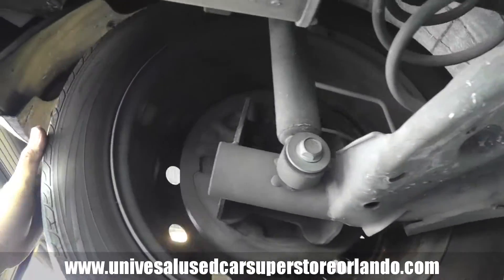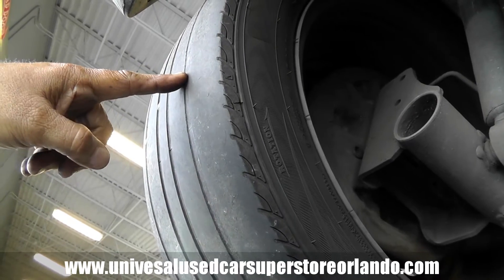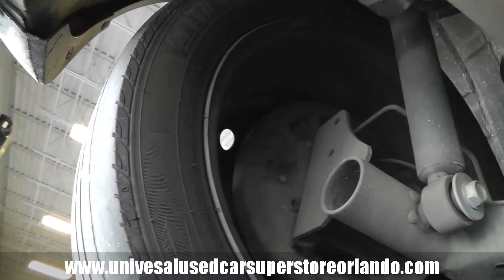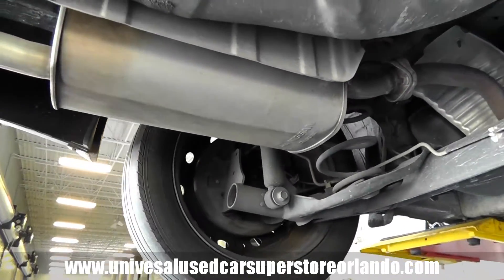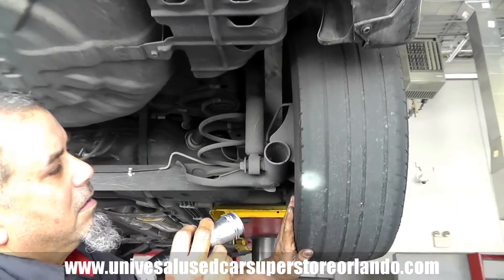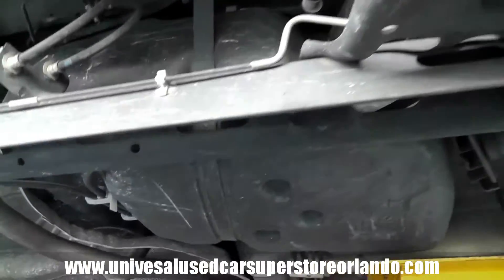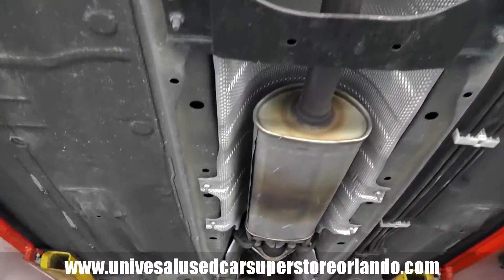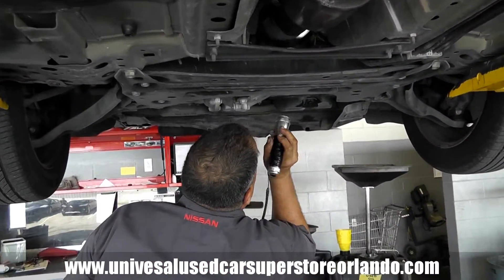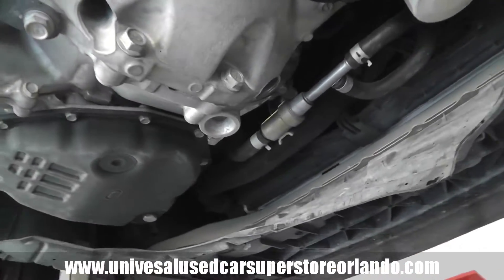This vehicle needs tires — you can see it's all bald here and they've worn down to the wear indicator notches. This tire needs to be replaced; it's not safe with tires in this condition. Underneath, the lines and vibration components look fine — everything else checks out good.